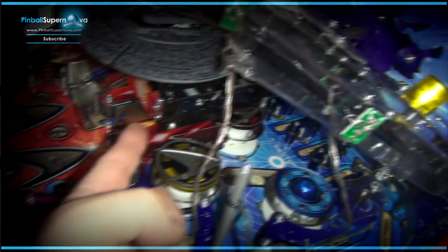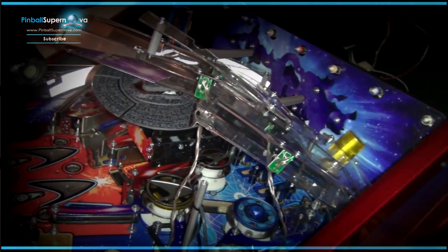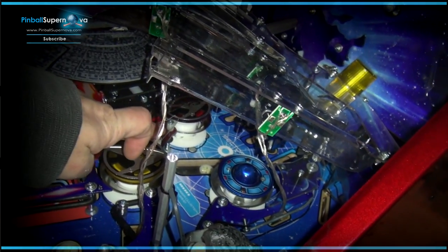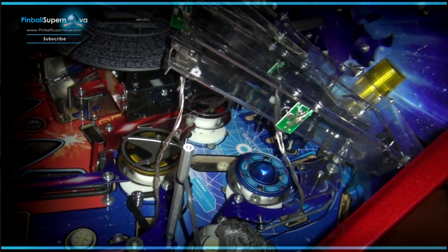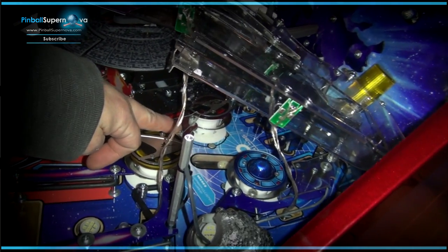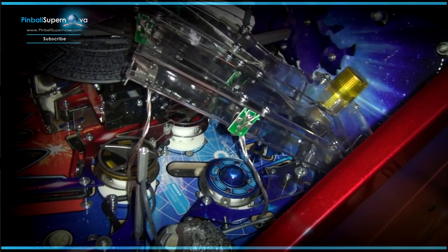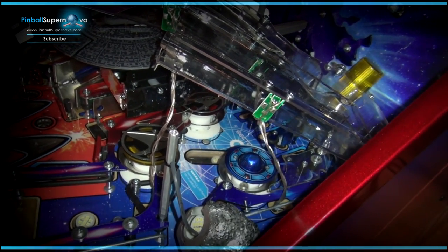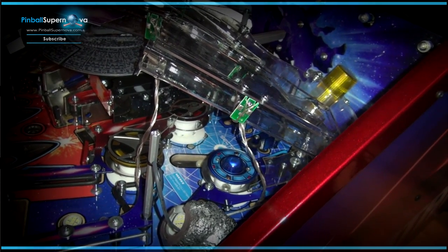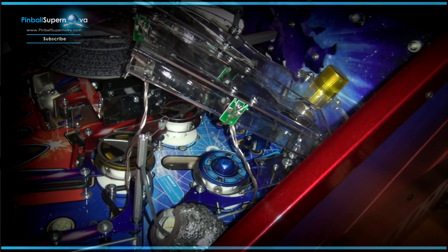Especially when you're doing the Vengeance ship section — there are a lot of different screws and different sizes. There are standoffs that go underneath this plastic that you could lose, and big washers to watch out for when taking this apart. I feel this is a great mod — it really looks awesome. But when these bulbs burn out, I don't think I'm ever going to change them. I think they're just going to stay dark, because it's a lot of time and work to change pop bumper lights.